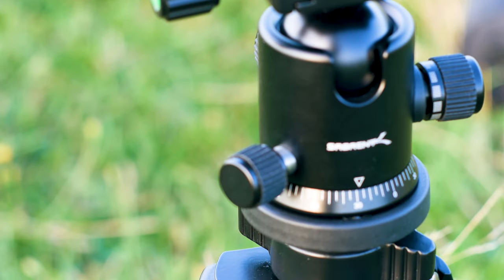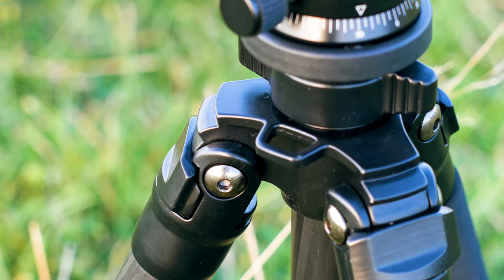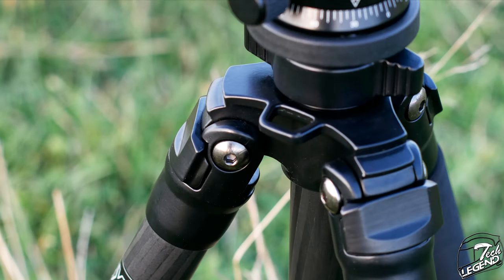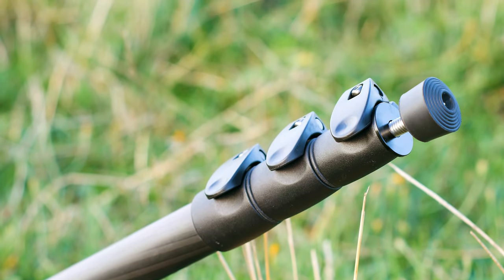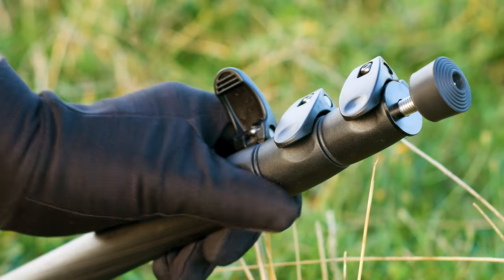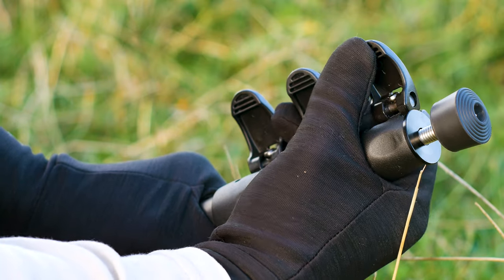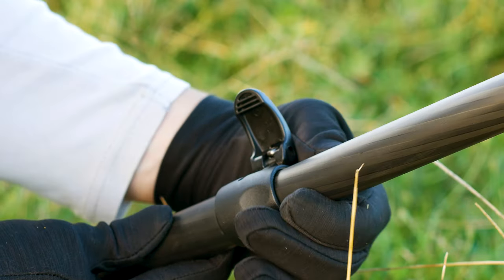The base of this tripod is solid metal and has good space to attach wires and bags — a small thing you only appreciate when you need it and don't have it. The tripod legs have three extendable segments. The clips used for locking the legs and height adjustment apply a hard clamping force onto the carbon fiber legs. Unfortunately, these clamps are made from plastic rather than metal — and while it is good quality plastic, metal would have been preferable, especially at this price point.